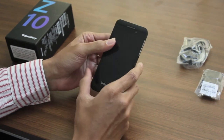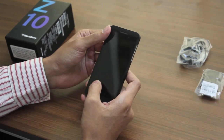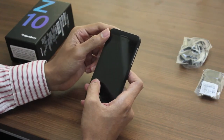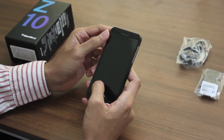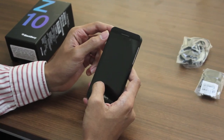On the inside we have a 1.5 GHz Krait dual-core processor along with an Adreno 225 GPU. The chipset is the Qualcomm Snapdragon MSM8960 series. It has 2 GB of RAM, 16 GB internal memory, and it does have a micro SD card slot.